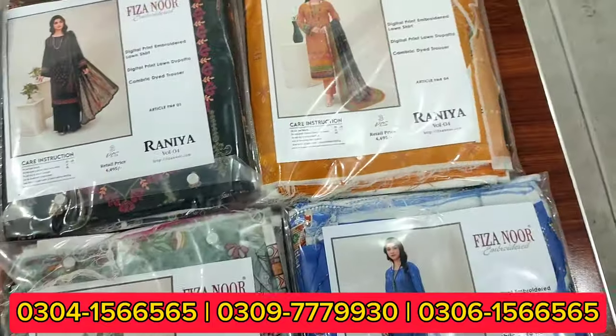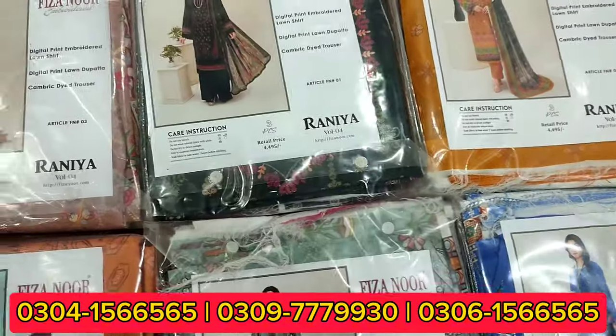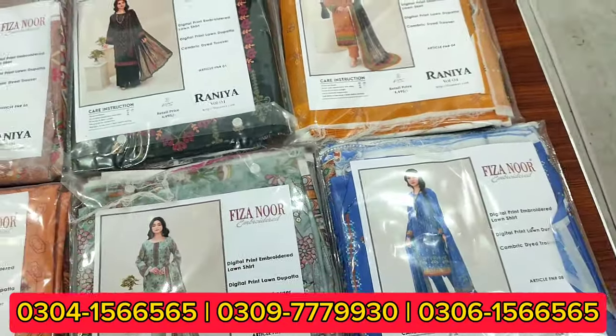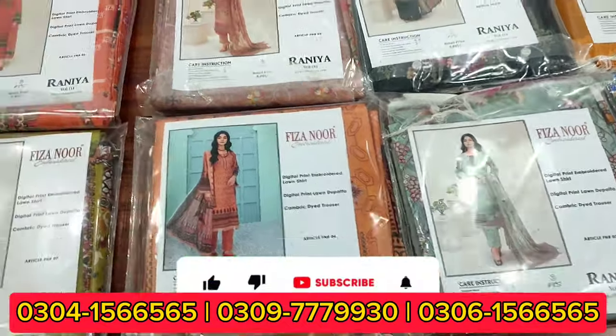This is Rania Volume 4 — the latest volume. You will get to see all the colors available in this collection.